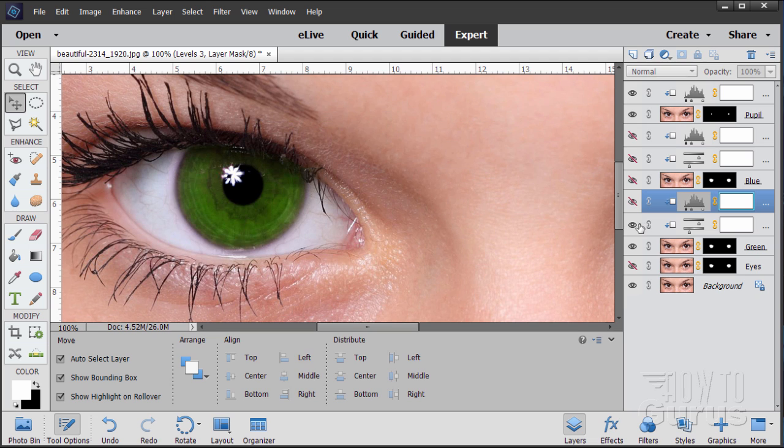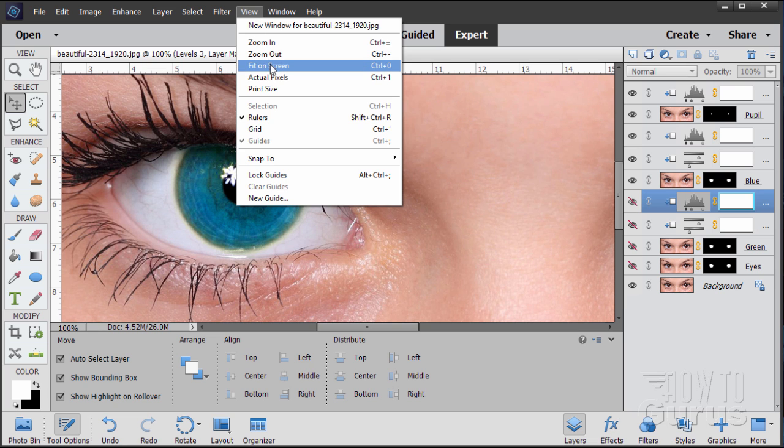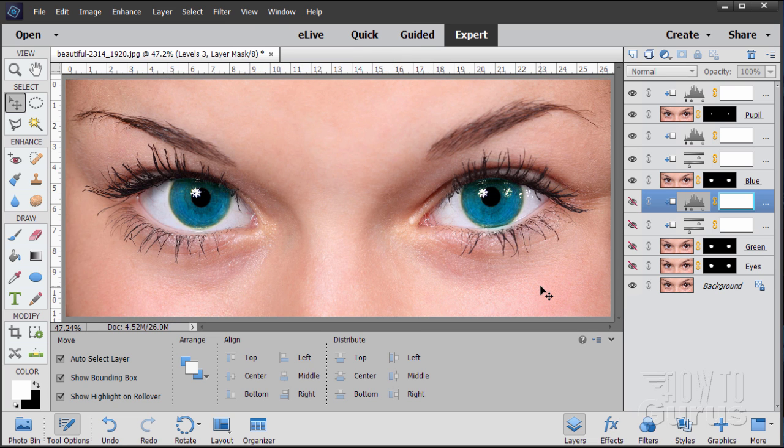If you want to switch eye colors, just hide the adjustments and that layer, then show another layer and its adjustments. There's our blue eyes. Let's view Fit on Screen to see how we've done — there's the blue eye look. Now let's look at the green eyes. Very realistic-looking eye color changes, maybe a bit strange with the bright green. That's all there is to it — easy to make these adjustments. The trick is to use layer masks and adjustment layers so you can go back and change things as you want.